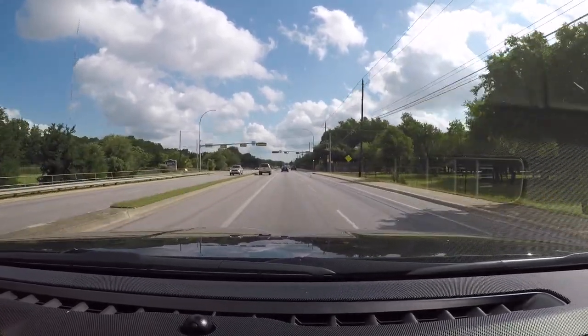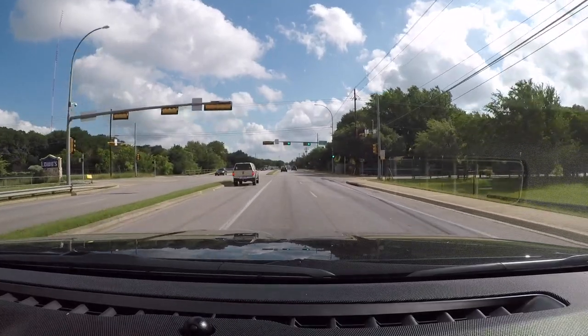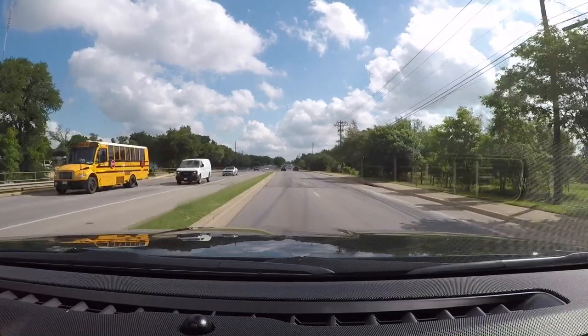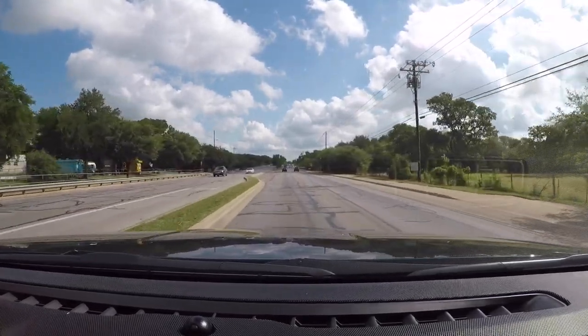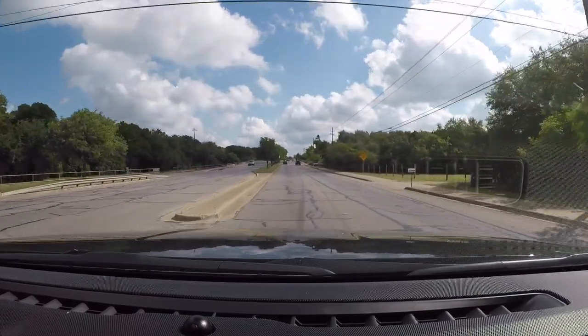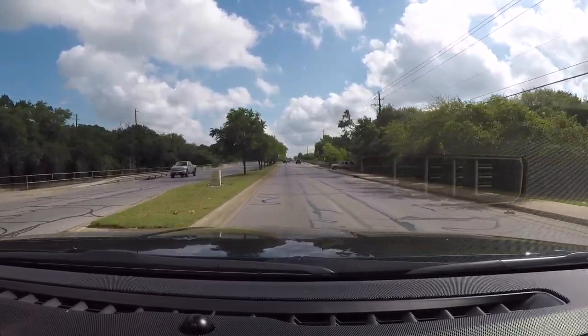Continually scanning the road — and that's the key. You want to make sure that you're aware of your environment and prepared for any unforeseen hazards, like cars darting out in the middle of the road. Notice that SUV or truck on the right-hand side waiting for traffic to clear before they proceed.